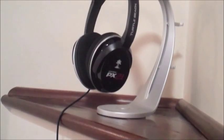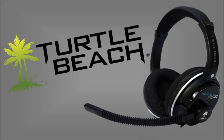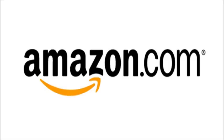Hey guys, it's Naval here doing a review on the PX21 Earforce gaming headset from Turtle Beach. I'll be going over the pros and cons, some reviews off of Amazon, and my personal encounters with this universal headset.